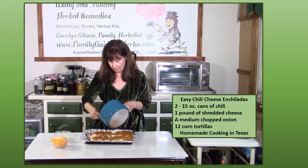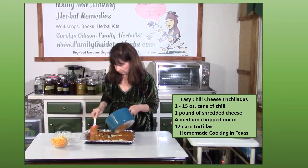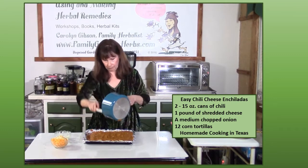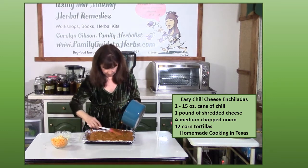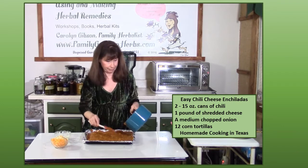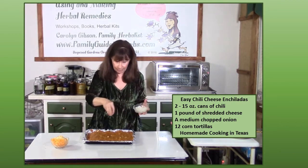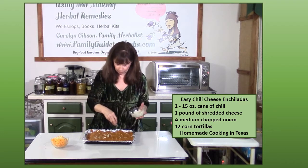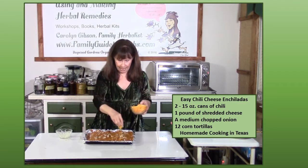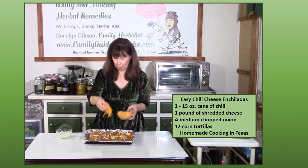You really want to make sure you get these edges covered, because if you don't, they'll dry out in the oven. Make sure all those edges are covered with chili. If you really love onions, you can take some of the leftover onions and spread those on top as well. Then we're going to top it with more cheese. I ran out of the first cheese I was using, so I'm just topping it with some sharp cheddar — that's fine.